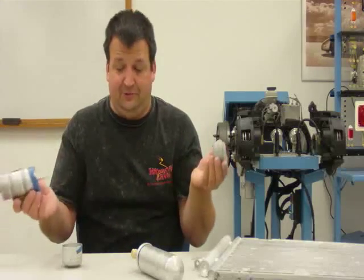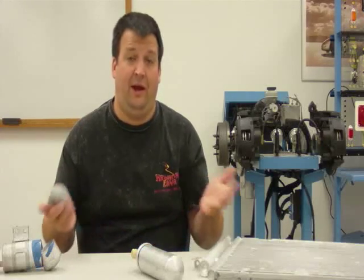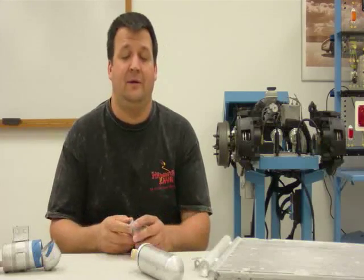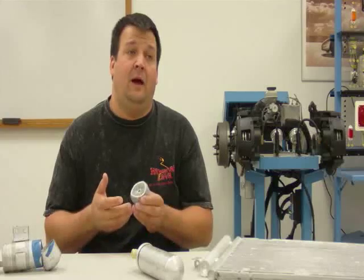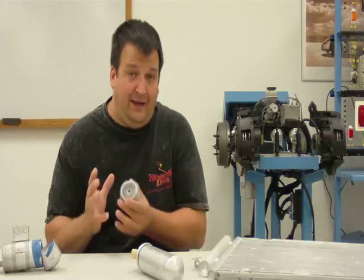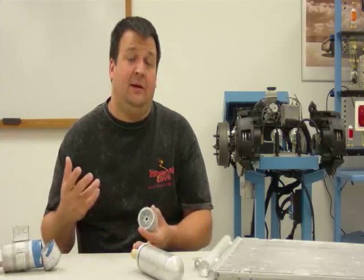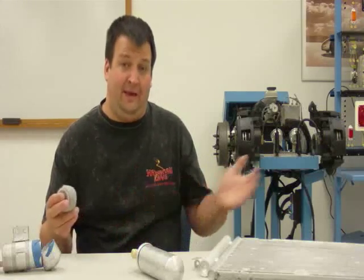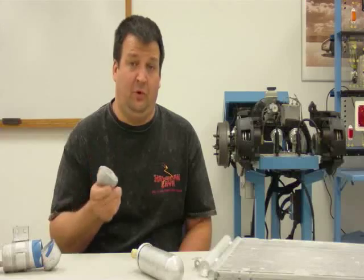So what does the desiccant do? This is where the question that consumers ask about why do I have to have a new receiver dryer installed when I have service done comes in. The reason is because of this desiccant — and this is the dryer function of the receiver dryer. When the system is first assembled and installed, you want to make sure that you have no moisture in the system. But there's always going to be that tiny, tiny little amount. The problem is that if any moisture or water is in the system, it's going to combine with the refrigerant and form a caustic, and as that flows through the system it's going to damage a lot of parts. So the job of the desiccant is to absorb any moisture that's in the system.